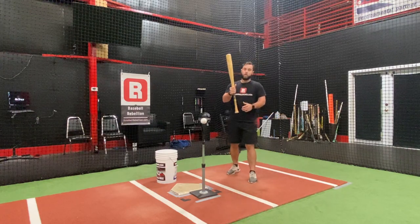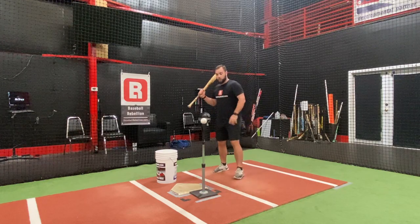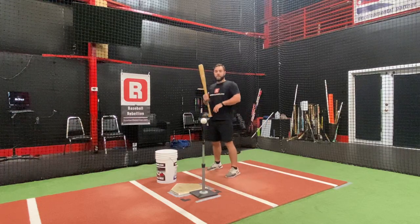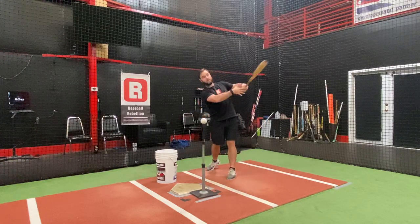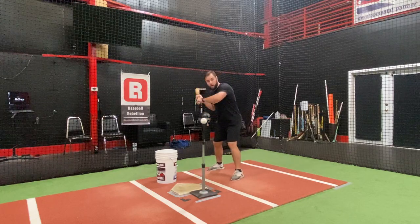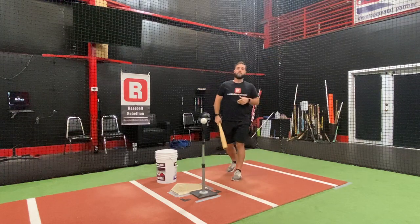By raising our hand, we cut down the distance, we have more control of the barrel, and we're able to feel where the barrel is and where the barrel is directed. Another important thing with the split grip drill: we don't want to release our hand as we swing. We want to hold on and feel like the top hand drives and turns the bat towards center field — we're actually going to hold it and stick our finish there.